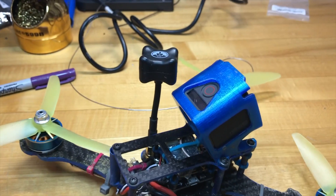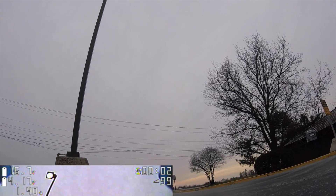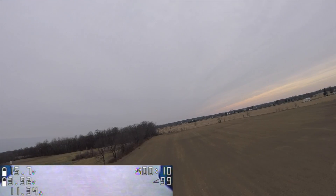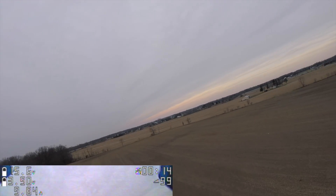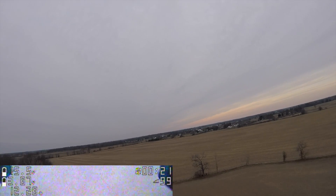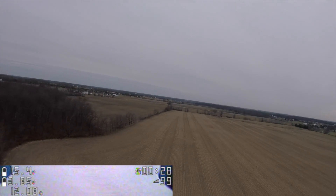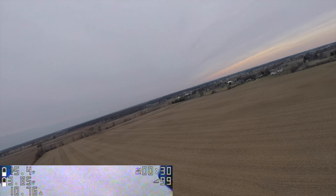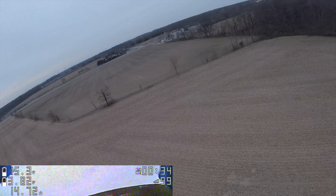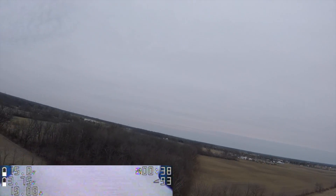You can see the results. If you look in the corner you can see the Crossfire link quality. Just by moving the antenna out a little bit away from the carbon frame and onto a single arm, that makes a pretty profound difference in the link quality of the Crossfire signal.